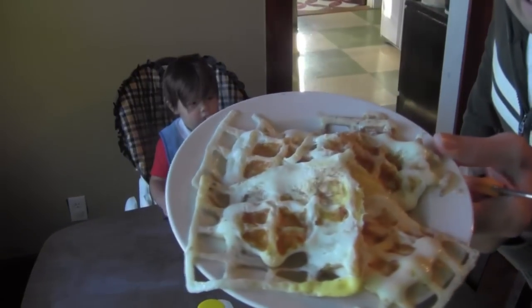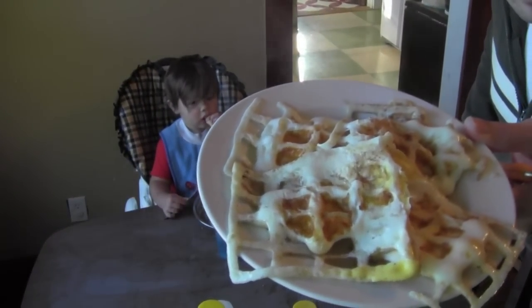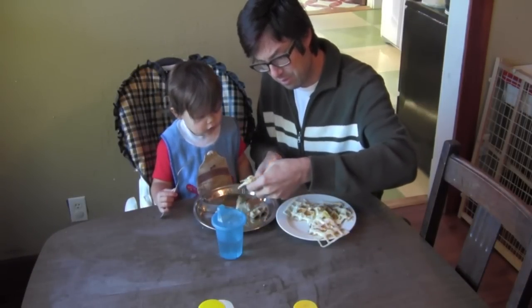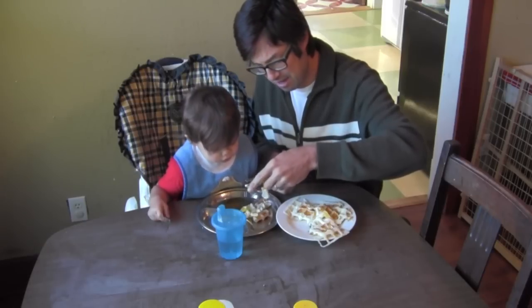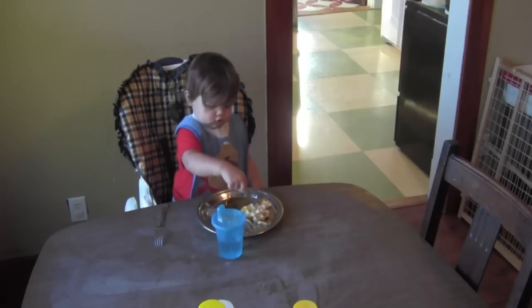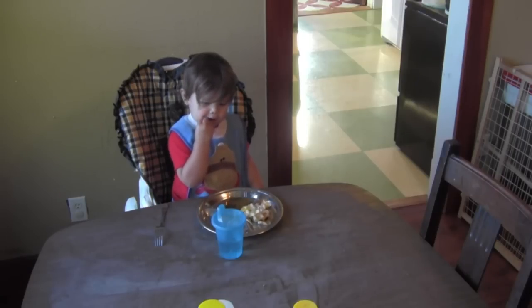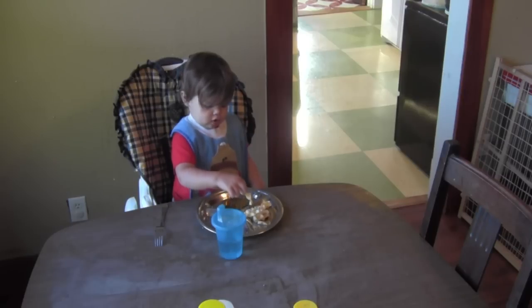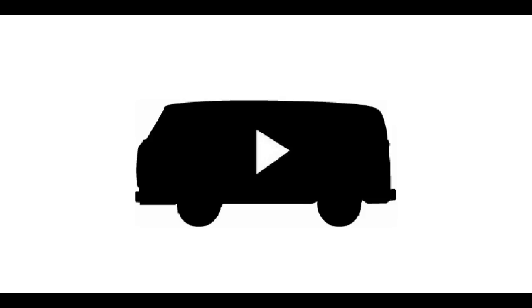The waffle iron was already hot, and honestly they cook so fast in a waffle iron and you can cook them with a lot less fat. In unrelated news, this is a tomato — that's how it's supposed to look when it's right. It's weird, right?